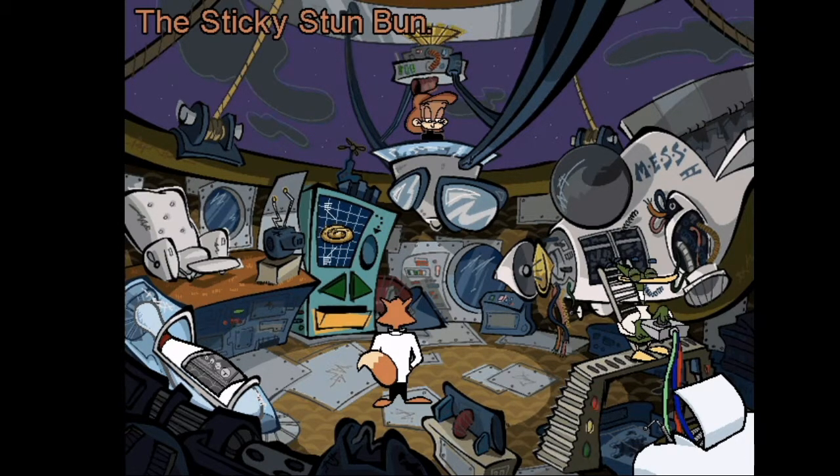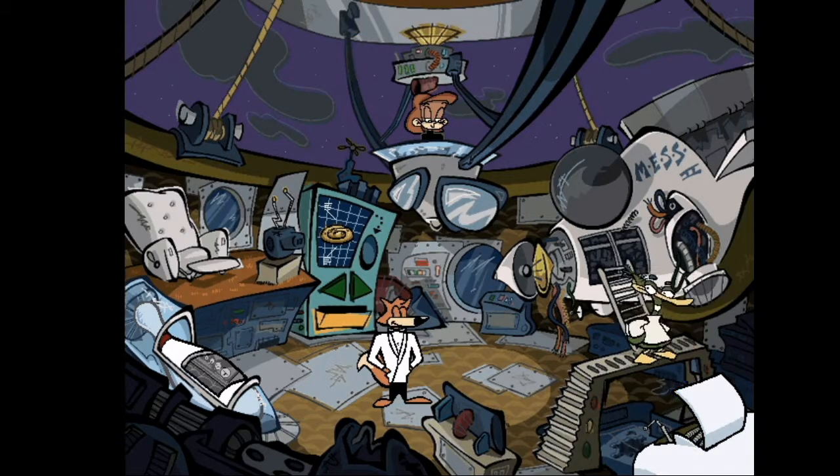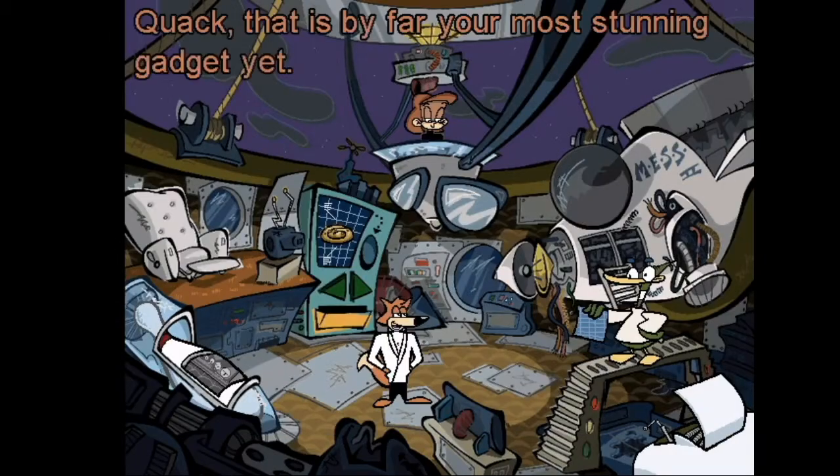The sticky stun bun — how does this caramel confection work, Quack? You simply toss the caramel-coated spy gadget into a crowd, then get away fast. When the stun button goes off, it will stun everyone within 10 feet, leaving them dazed and confused for weeks. Quack, that is by far your most stunning gadget yet.